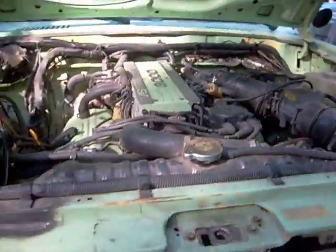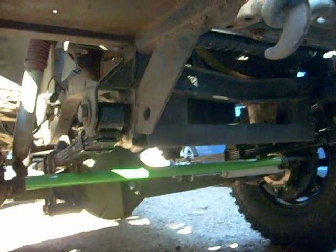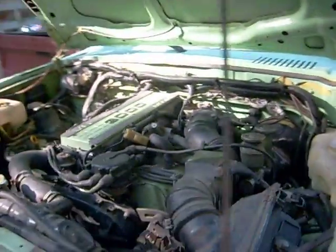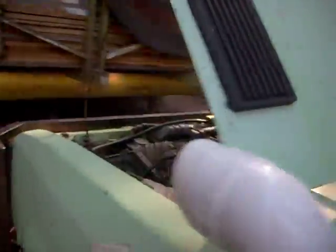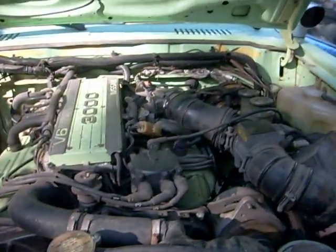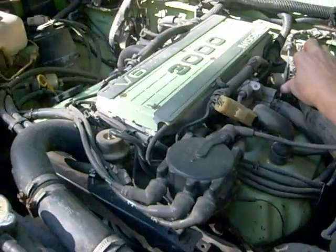I made the oil pan myself. I sectioned the bottom flange together, and the other two portions are from a Maxima and a Pathfinder for the sump. That's been no problem. Stock five-speed. The rest of the truck — well, who cares? This is a VG30 video. Let me start it up and see how it sounds.